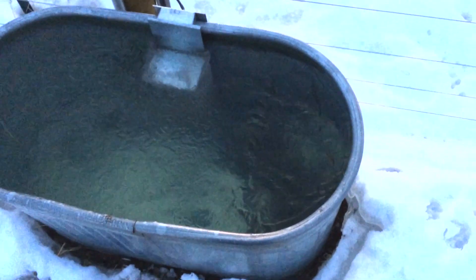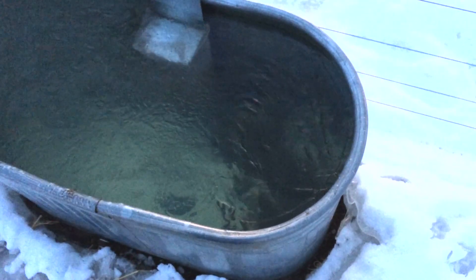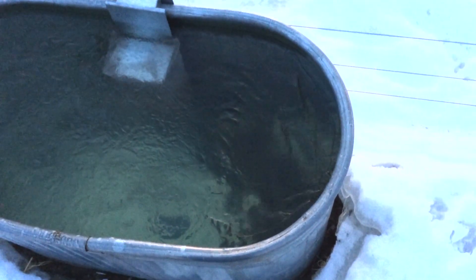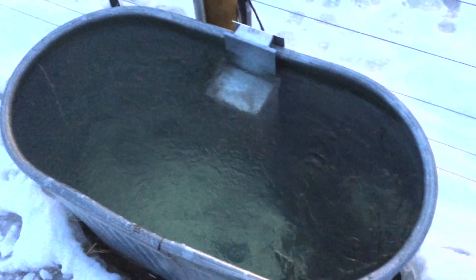18 degrees this morning, and this is exactly what we want. Although it didn't keep the whole tank thawed out, it kept a little hole open here where the water is moving, which allows the cows to get in and get a drink. So far, working perfectly.